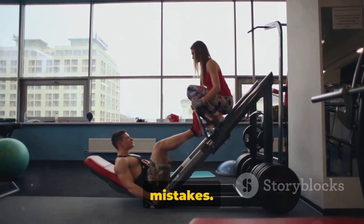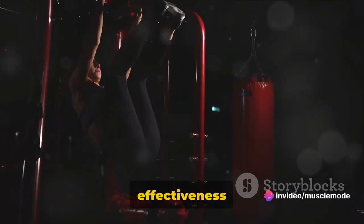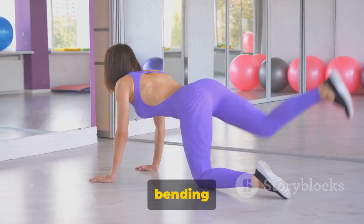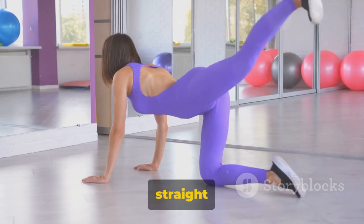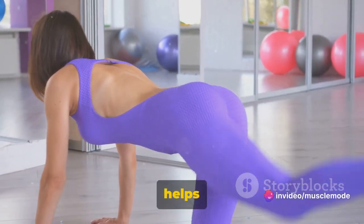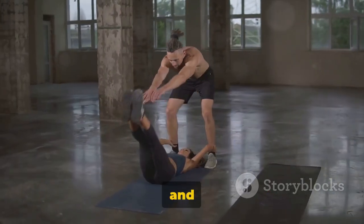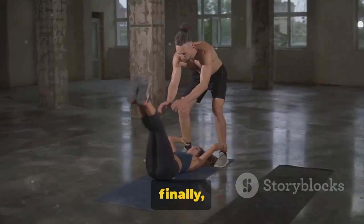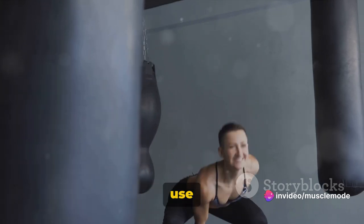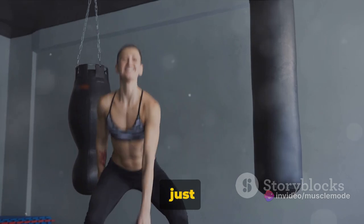Now let's talk about common mistakes. The first is arching your lower back off the floor, which can lead to back pain and reduces the effectiveness of the exercise. Always keep your lower back pressed into the floor. The second common mistake is bending the knees — keep your legs as straight as possible to really engage your lower abs. Breathing is key: inhale as you lift and lower your legs, and exhale as you raise them. And finally, control is crucial — avoid swinging your legs or using momentum. Use your abs to control the movement to ensure you're really working your core.